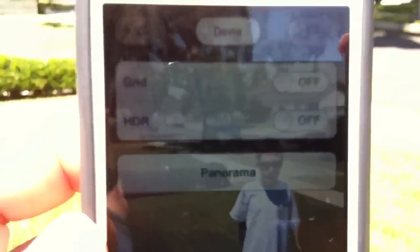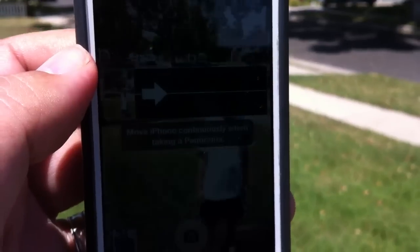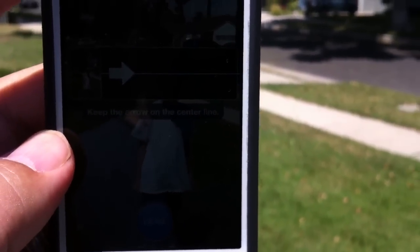Okay, here we go. We're going to try it right now. When I say go, Justin, that's when you're going to go. Okay, panoramic. We're going to follow along with the arrows.